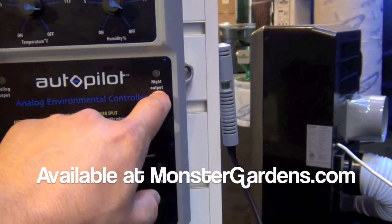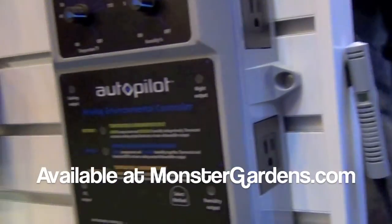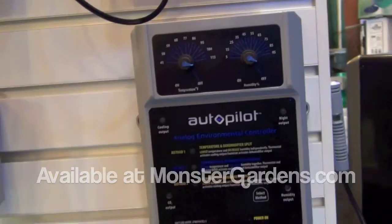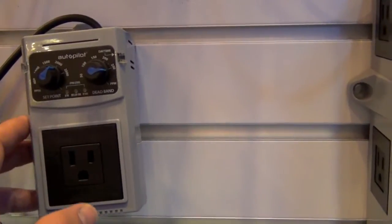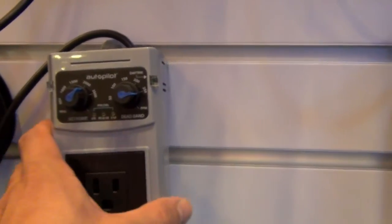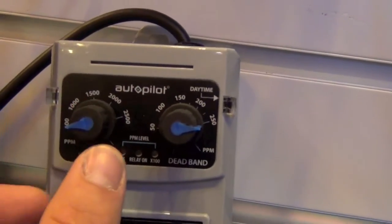And we have our night output for components that are going to be working only on the night function. There are 120 plugs on both sides and these units are rated at 15 amps. Right here we have our simple CO2 controller, which is really nice for folks that have gardeners or helpers that can't work these really high-end controllers and just want something simple and easy to use.